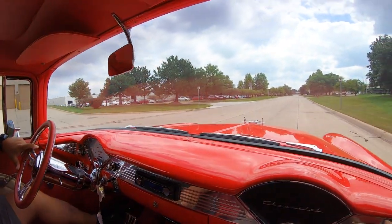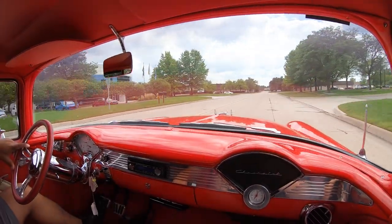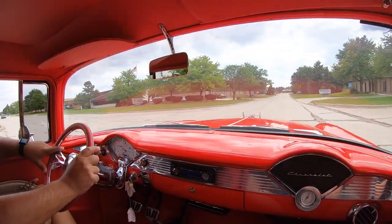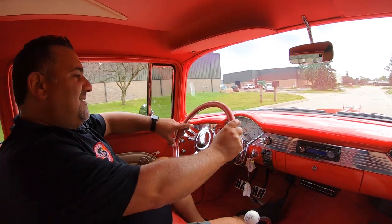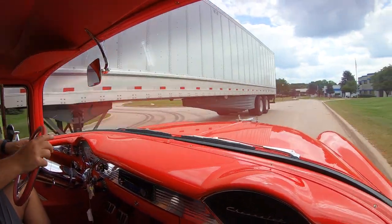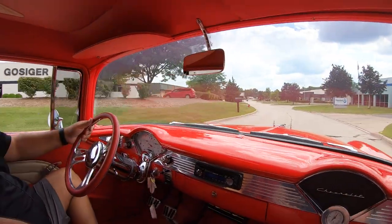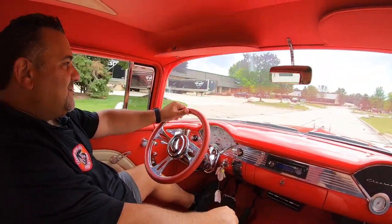Let's go for a ride in this sweet '55 resto-mod. Until you've driven one with an Art Morrison chassis, you really cannot appreciate how much better of a ride it is. It's amazing the difference this aftermarket chassis makes — it's unbelievable, it's like driving a new car. This one has the LS3 motor with 480 horsepower and a 6-speed manual trans. It's just absolutely sweet — air conditioning, all the bells and whistles, exactly how I would build a car.